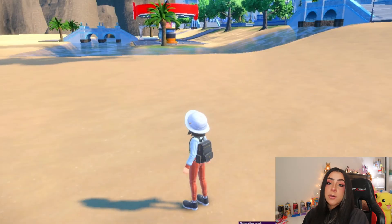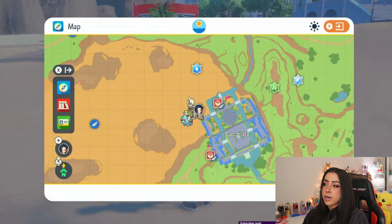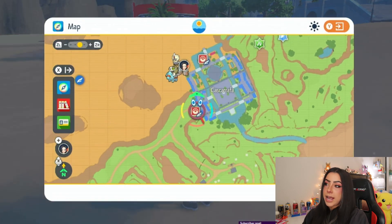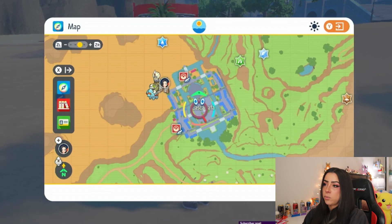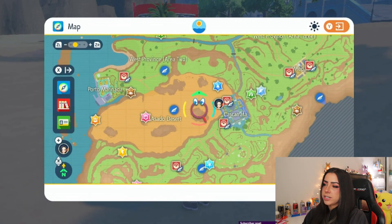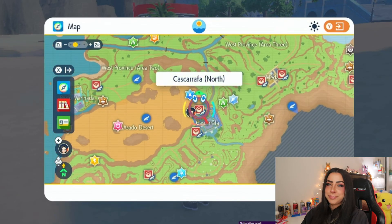You can only purchase the Mirror Herb in Casa Carafa at Delibird Presents — you will not find it at any other Delibird Presents, just this specific one in Casa Carafa, which is the city next to Asado Desert and directly below Medali if you are trying to get there. That is going to wrap up this tutorial on how you can teach your Pokemon an egg move without having to breed. Hopefully you found this video helpful and I was able to save you some time and effort. As always, thank you guys so much for watching and I'll see you in the next video. Love you guys!